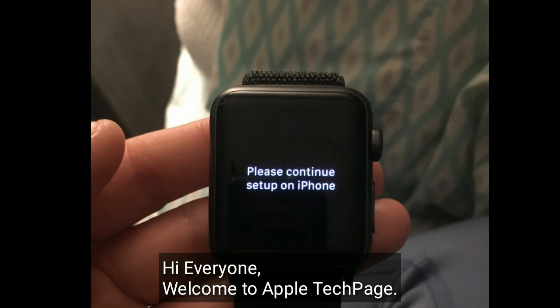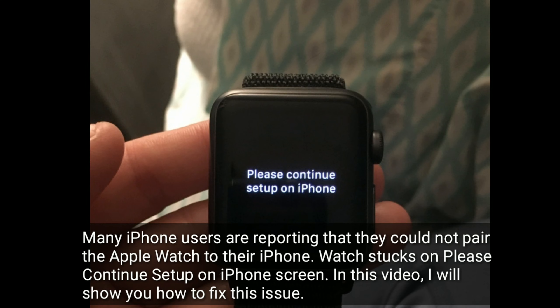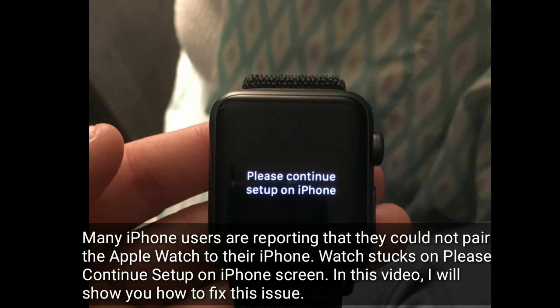Hi everyone, welcome to Apple Tech page. Many iPhone users are reporting that they could not pair the Apple Watch to their iPhone. Watch stuck on 'please continue setup on iPhone' screen. In this video, I will show you how to fix this issue.